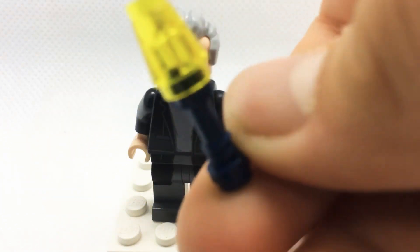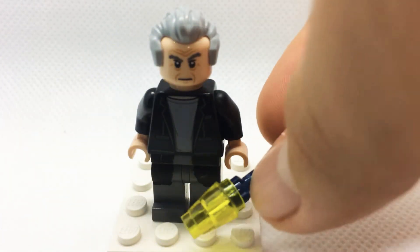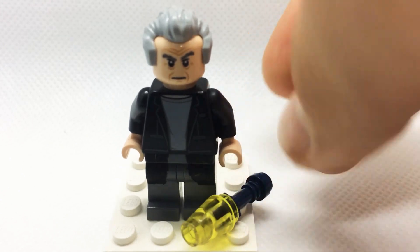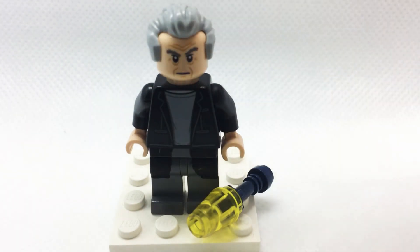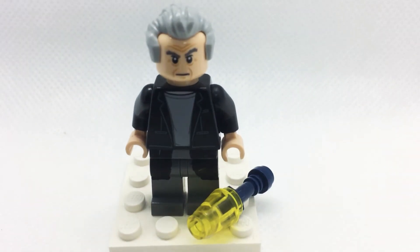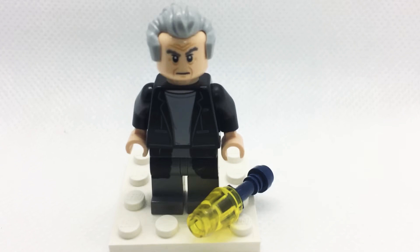I don't have much else to go on. If you could find a bootleg piece of his sonic screwdriver - like they did with the 11th Doctor's sonic screwdriver - you should use that, and if you could comment down below about it that would be great as well.